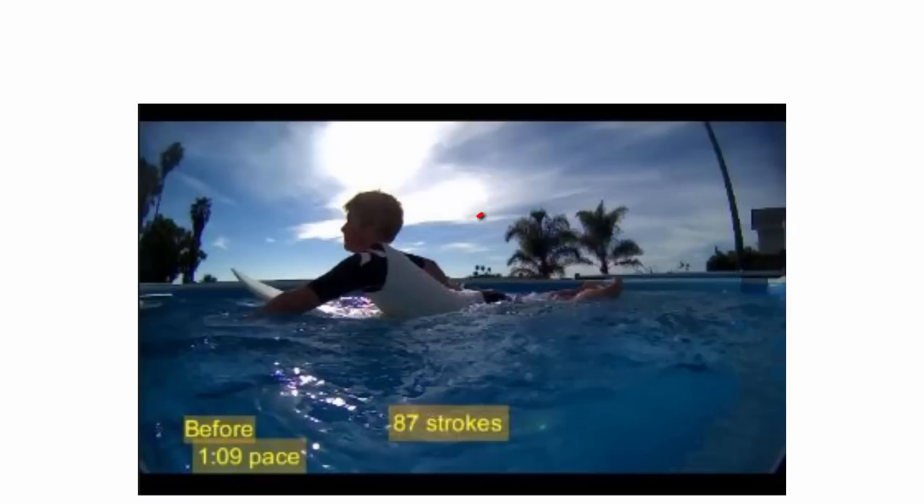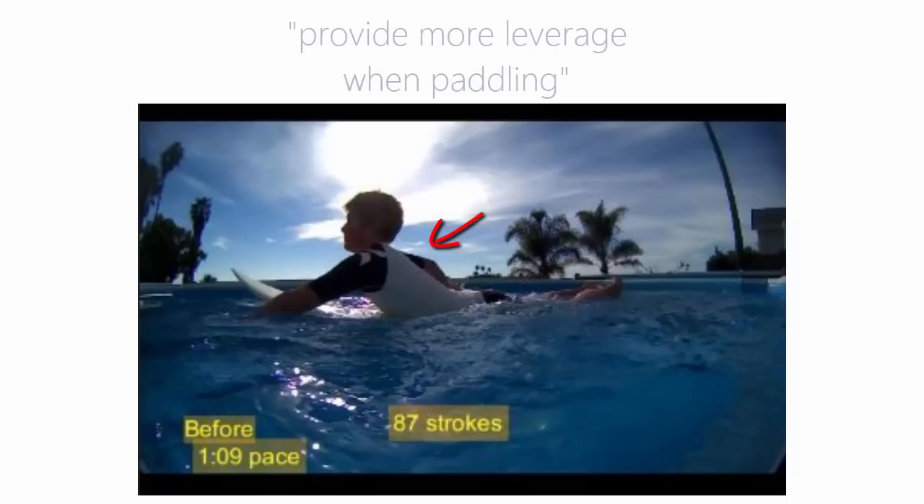He had the high arched back and told me he was told to do that to quote provide more leverage when paddling.